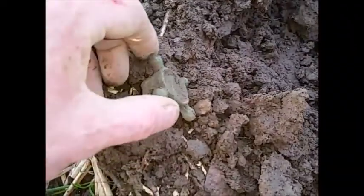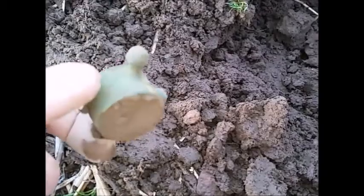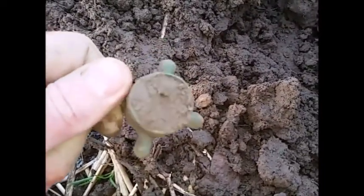There we go - is it part of some sort of tap? Looks at the shape of it. Brass. It wasn't very deep, but I think it's old enough. I'm not really sure.